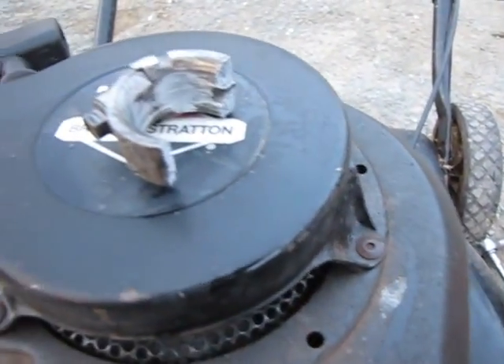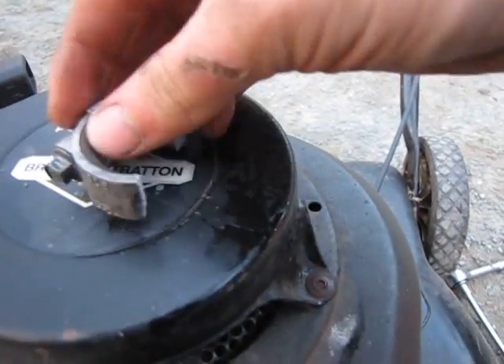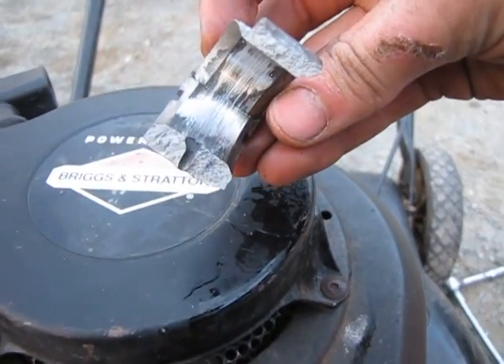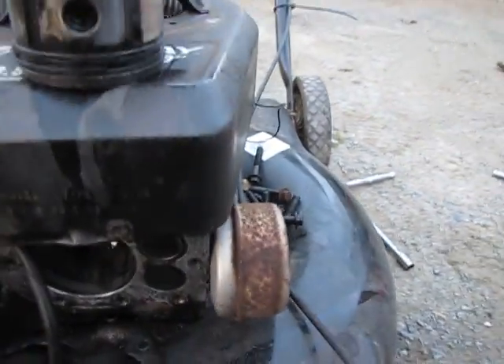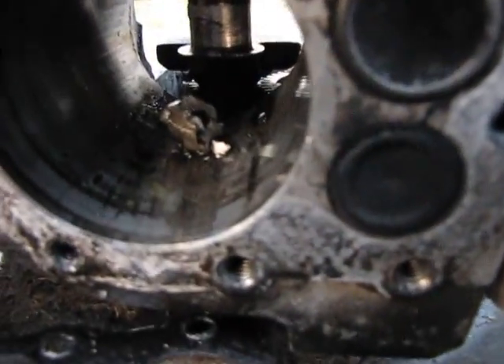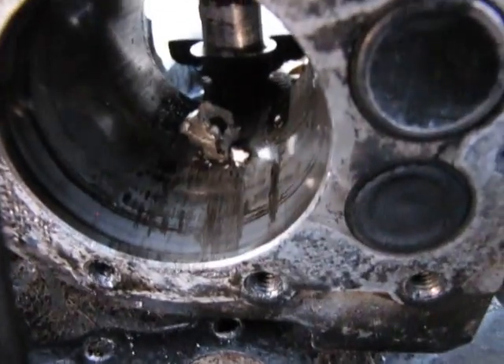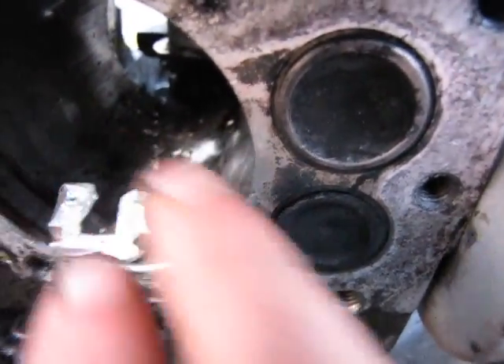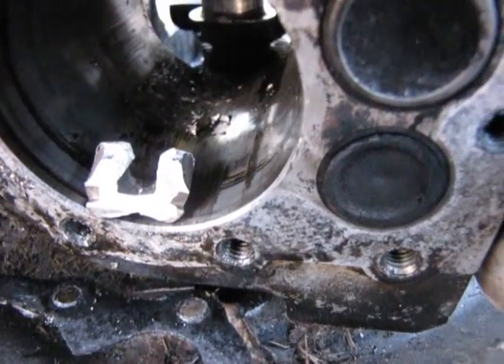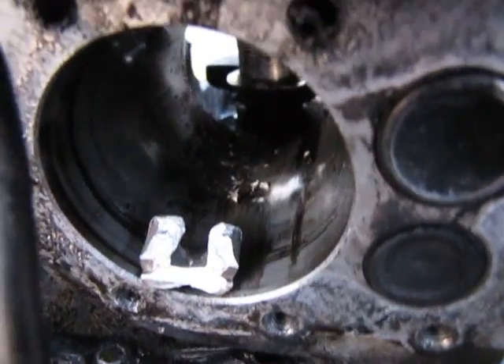There's the other half — pretty scored up inside there, still a little warm to the touch. And the cylinder is not looking any better. There are literally pieces of the connecting rod in there. Nice — it did some damage.